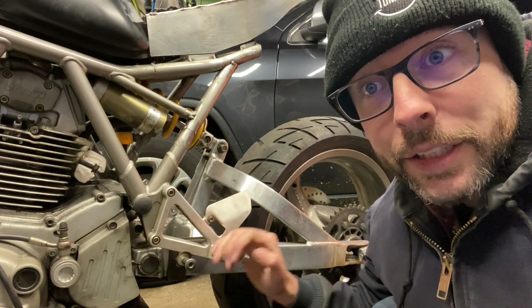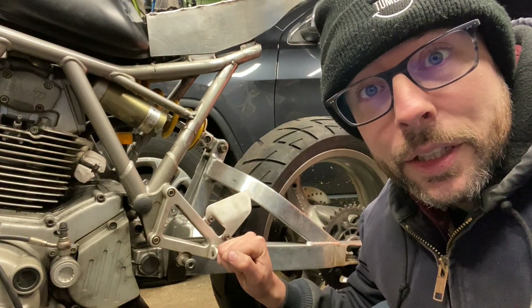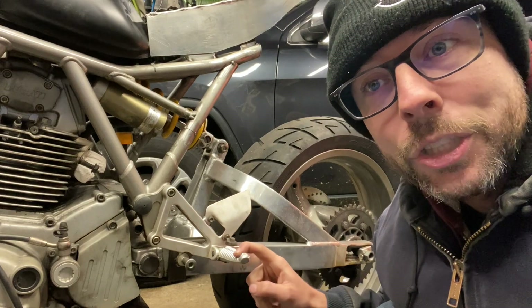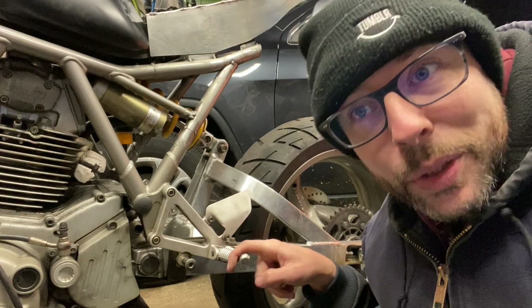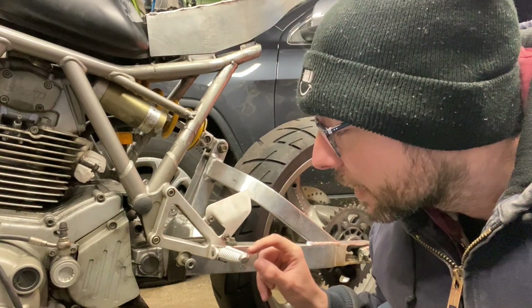Next thing I want to do on this Ducati project is make my own rear sets. These are the stock ones — they're not very good. They're made out of cast aluminum, they're not very sharp so your feet move around a lot while you're riding, and they don't really have a big burr on the end for you to really plant your boot in. I think we can make one a lot better.